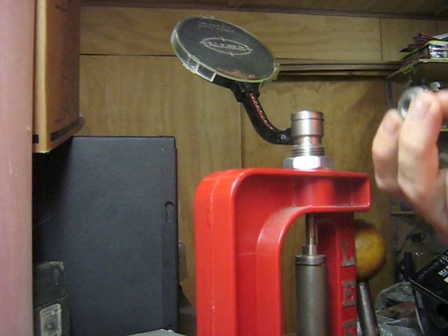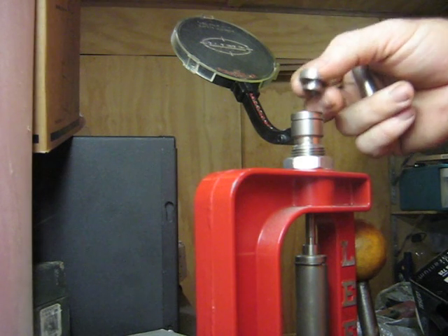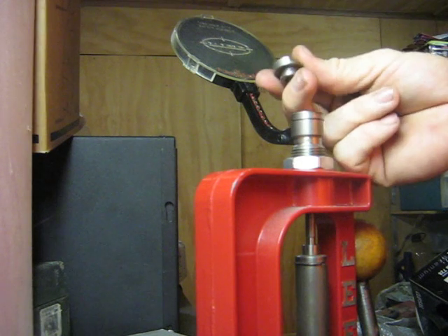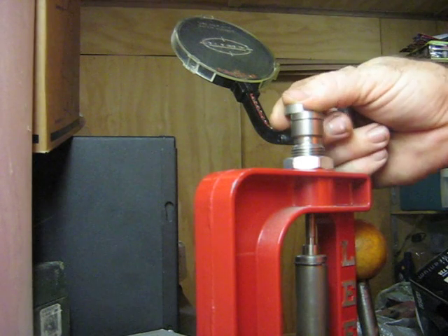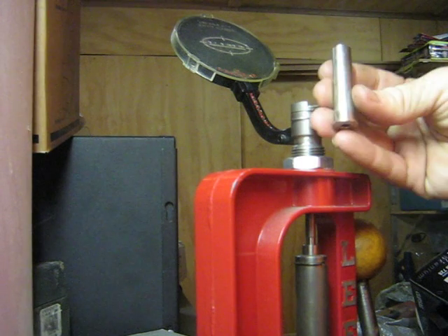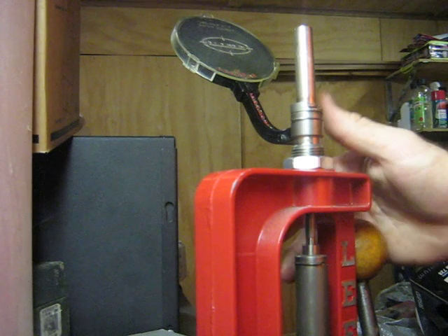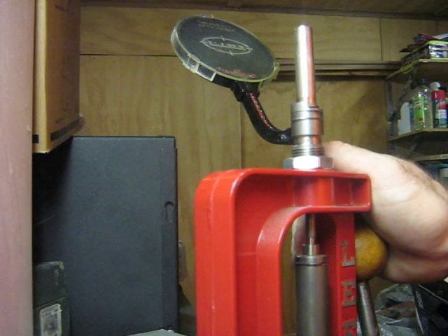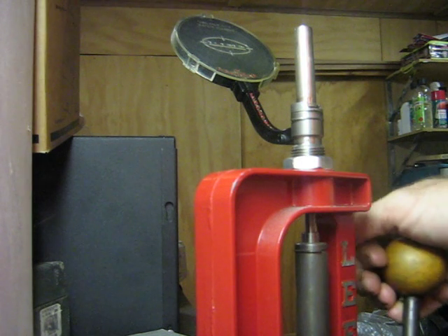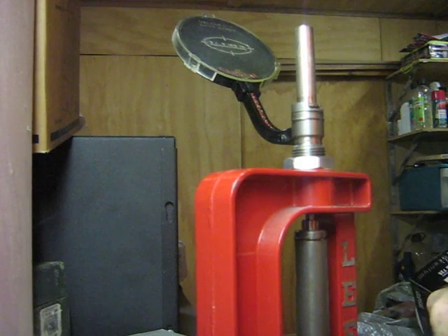Basically how these work — you can see that the primers feed down the little path here into the top of the die. We use your standard shell holder as you would with any other process on your press. It clicks into place. I've got my 45-70 brass here — it slots into place. It's only a small amount of movement that we pull on the arm, and as we pull on that, it raises the ram and pops the primer into place.